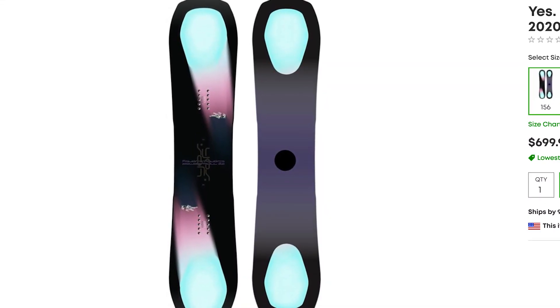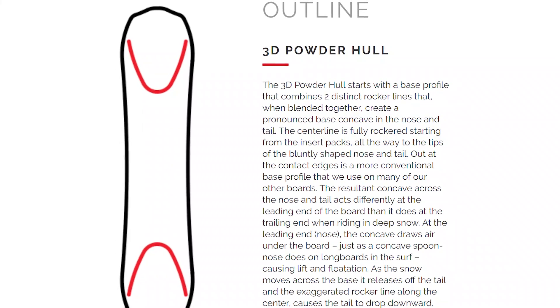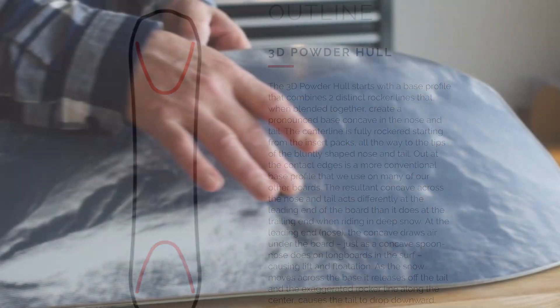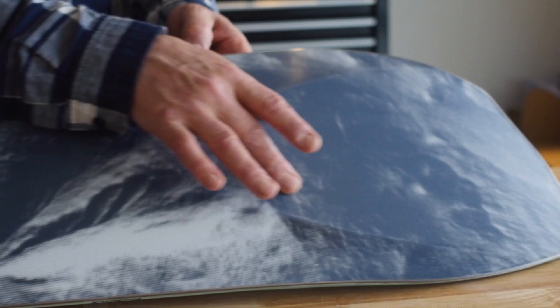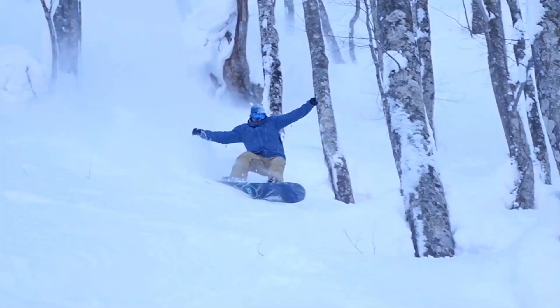The second board is actually the exact opposite — it's the YES 2020. Instead of a hull-shaped nose and tail, it has a concave nose and tail. With the YES 2020 you can ride it in either direction. The concave shape will help you float, though I'm not sure how smooth it'll be edge to edge — it's almost counterintuitive with the turning motion. But it's definitely a board I can see floating really well in powder.